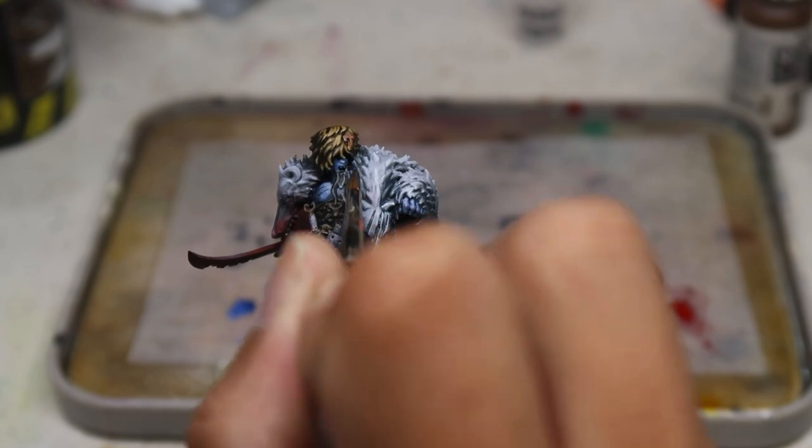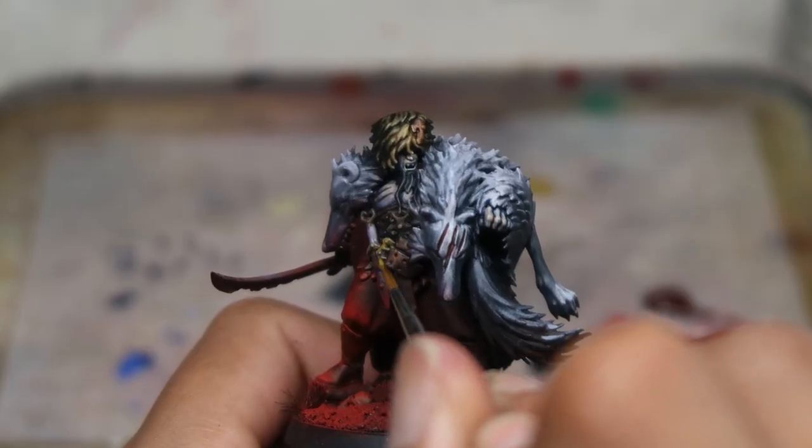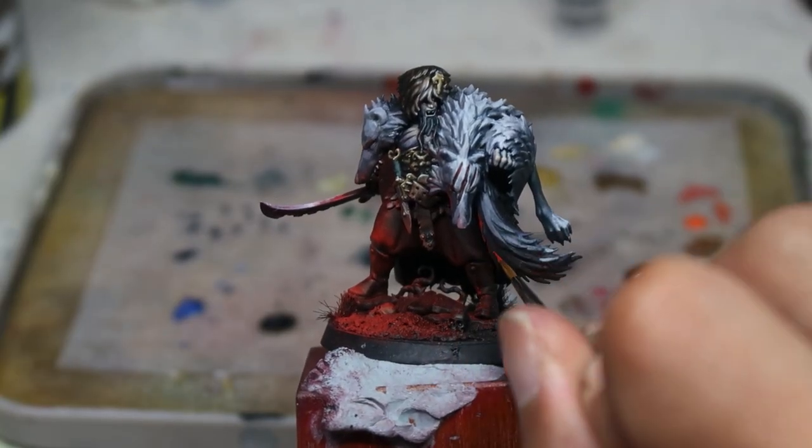Now with overbrushing out of the way, we're going to talk about the general process. After overbrushing, we're going to do some contrast paints. After contrast paints, we're going to layer up, pick on some key features to work on, and we'll move on to the details where we'll finish up the model in the most gratifying way possible.